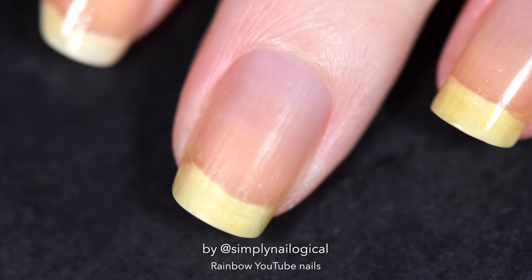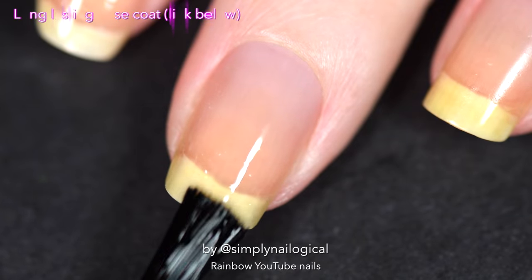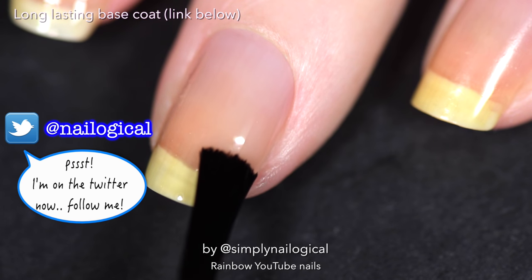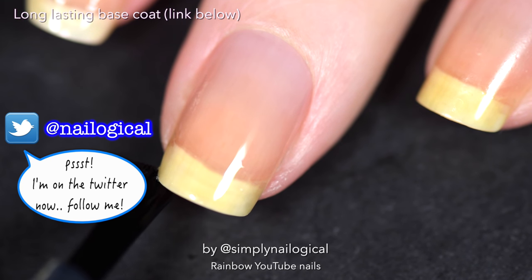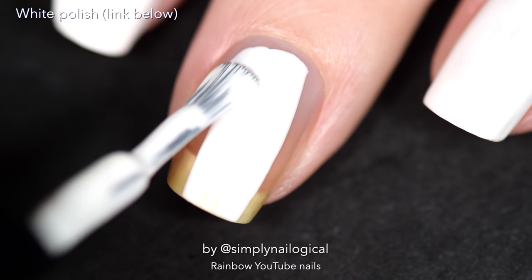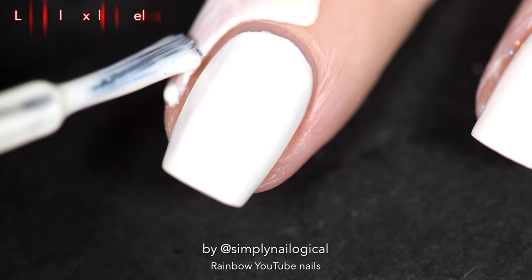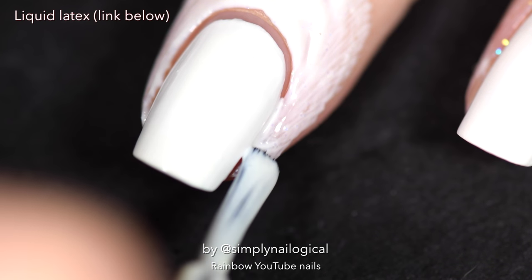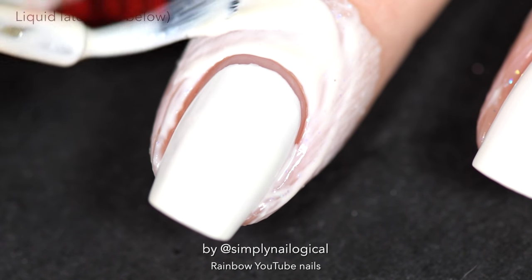So my nails are short - currently having flashbacks of trauma. To make this mani last, I'm using not a peel-off base coat for once. Wow, it's a miracle. And as I record this voiceover, I've had these nails on for 11 days. Now we're gonna add some white, because rainbows look best over white, don't you know it? Add some liquid latex and don't be afraid to get right in there around the cuticle, because this time I don't need to worry about it peeling off my peel-off base coat.